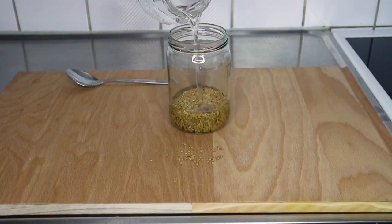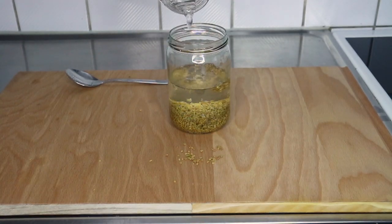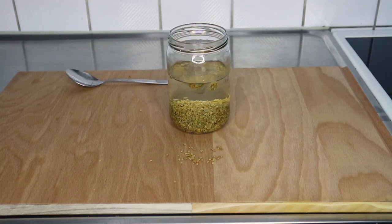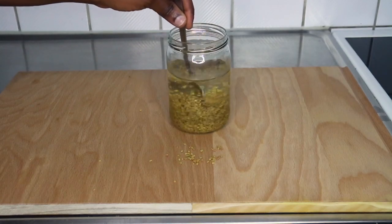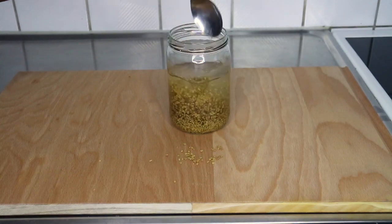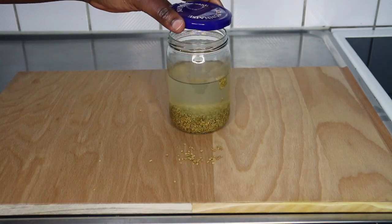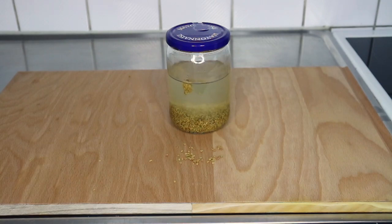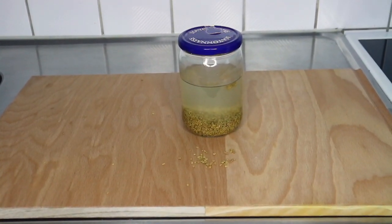Add as much water as you can use for a week or two — it doesn't matter. I'm just estimating the quantity I might use for a week because I can always redo this since I have a whole bag of seeds. Make sure the jar you're using has a lid, because you need to cover it. Keep it somewhere warm — room temperature — not in a cold place, don't expose it. I went ahead and covered it and put it on my kitchen shelf.